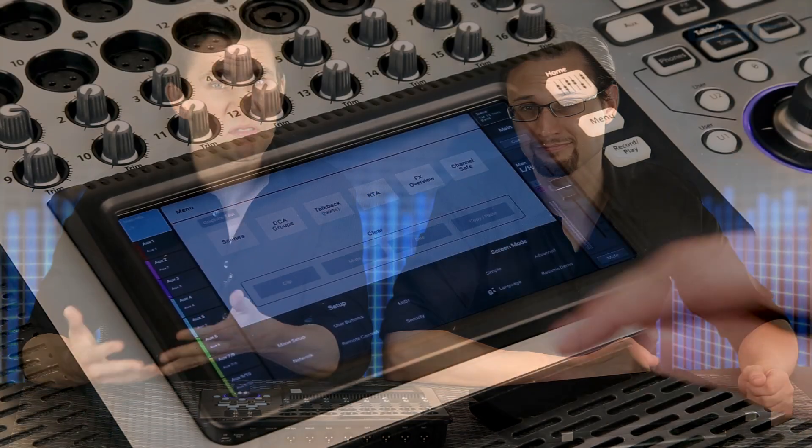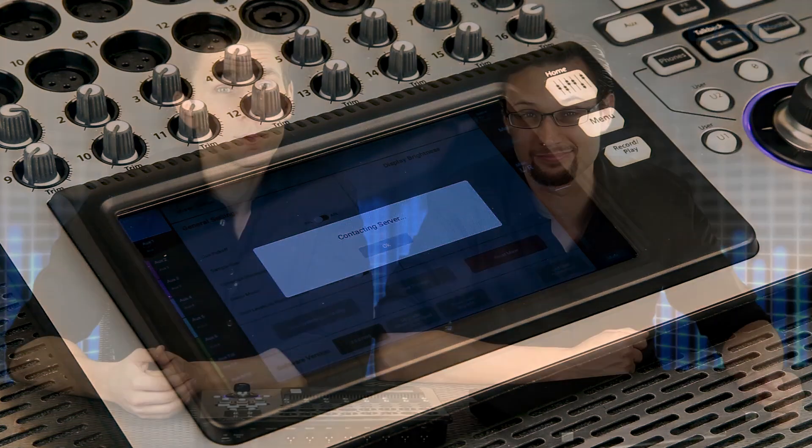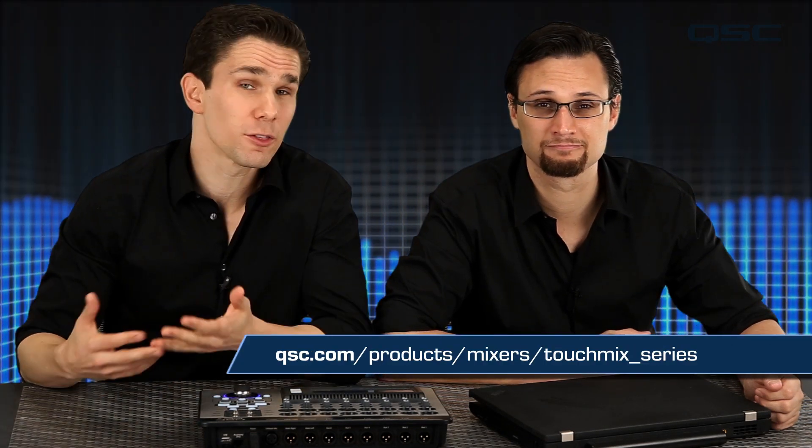This is a relatively simple process, but we're going to show you what it looks like just in case you were wondering. If you've already registered your mixer, you should receive an email every time we release a new firmware, and you can always visit the TouchMix page on the QSC website for further information.